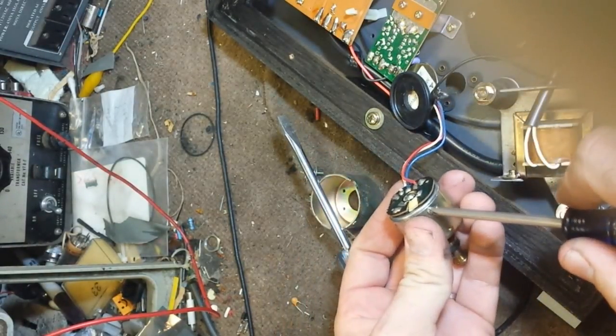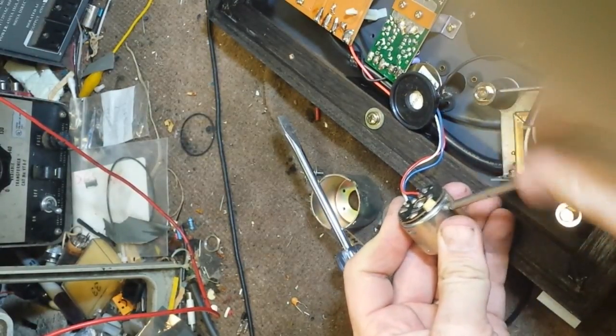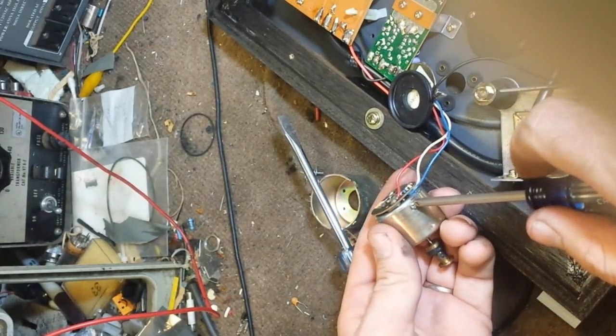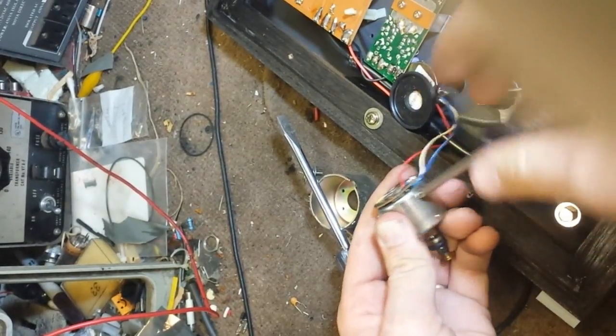Hopefully that will get your motor free-moving enough that we can put it back together and test it. That's the whole point of this. On a DC motor turntable, if the motor's no good, don't even bother.